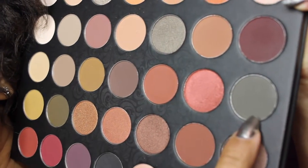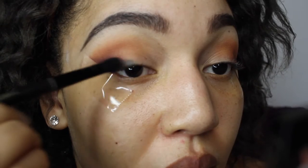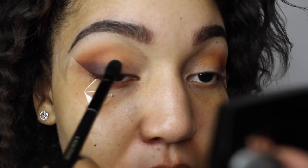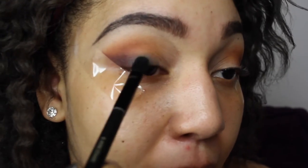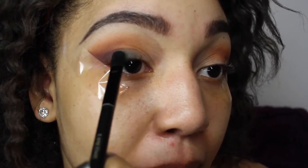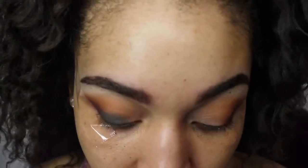See how I start to create a shadow. Now I'm going to use this nice matte gray, which is really gorgeous — I'm going to put it on the top of my lid and just blend it into that burgundy color. I'm going to be using my flat head brush for that.